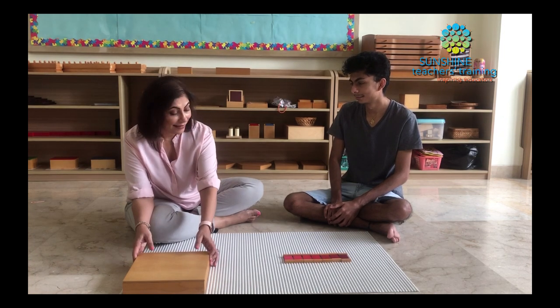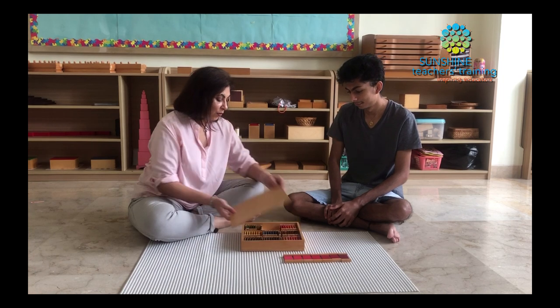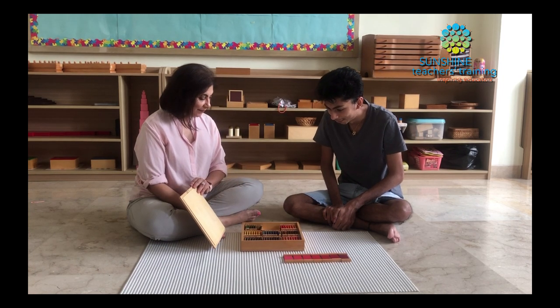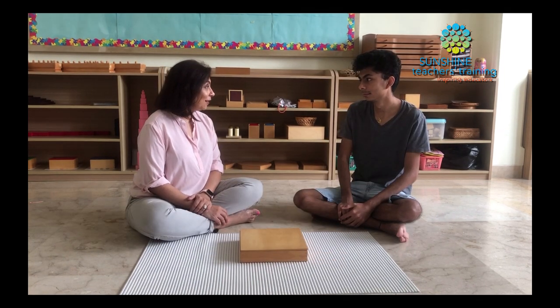Let's choose another color and then you can grade those tablets. What color would you like to work with? Green. Let's take out those tablets. Today you've learned how to use Color Box 3. Whenever you'd like to use this again, you know where it's kept on the shelf — you can take it and use it all on your own.